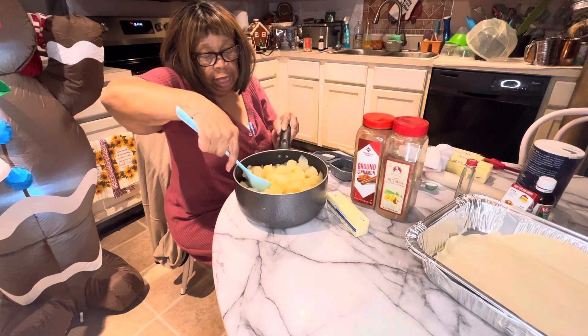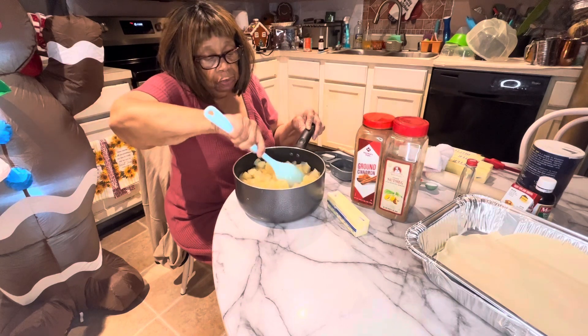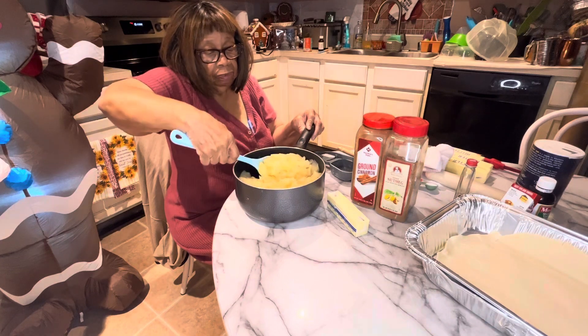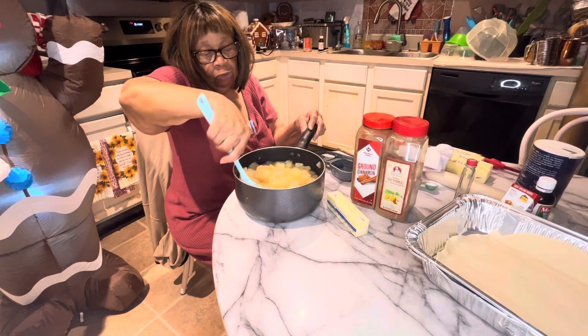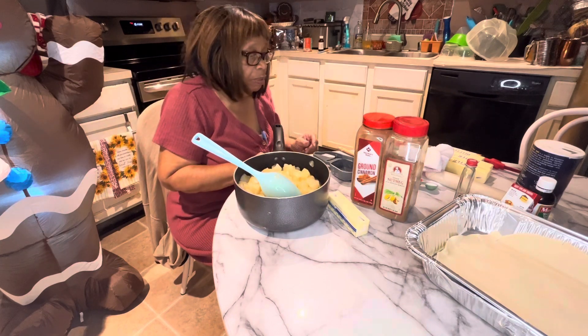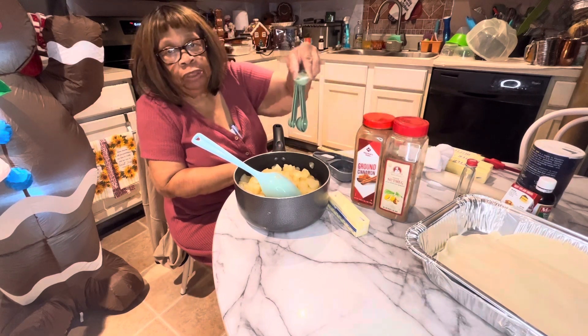I hope everybody's doing well today, and God is blessing on this wonderful day. I'll be saying thank you to all of my subscribers and all my new ones that have come in. I'm going to be putting in right now one teaspoon of table salt.